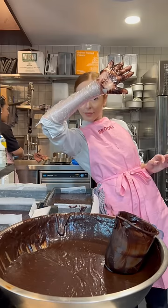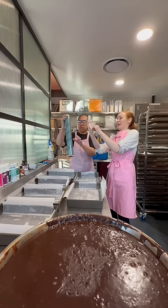Every baker knows that the best tool in the kitchen is your hand, but is it kind of gross that we use our hands in the bakery? Well, I've come up with a solution for you.